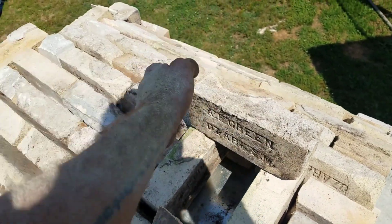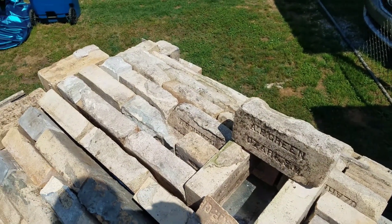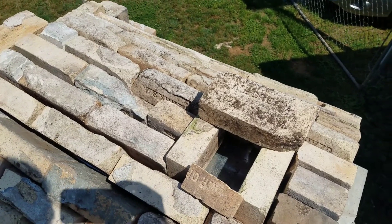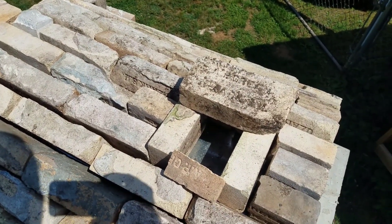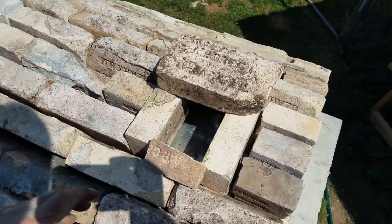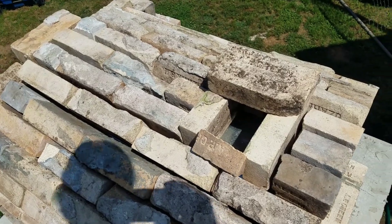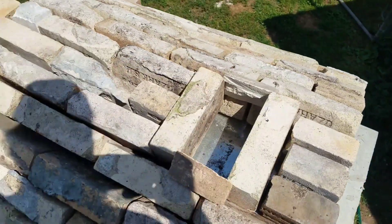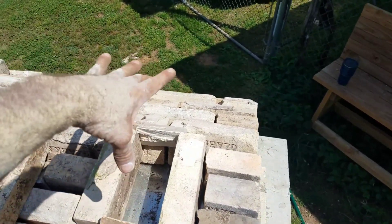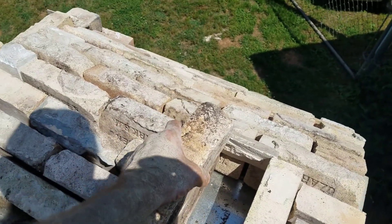I'll take a couple more and stand them up long ways, cut me some halves, and get it about right here. It don't need to lay flat because that would make the hole bigger. I gotta buy these — I'm out. I'll get six to do this with, and that'll give me two here, cut one in half and go one there, one there, and then another one.